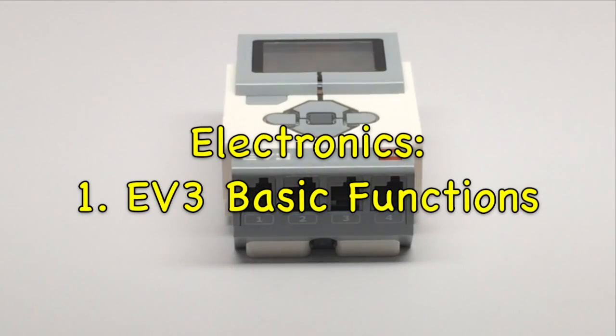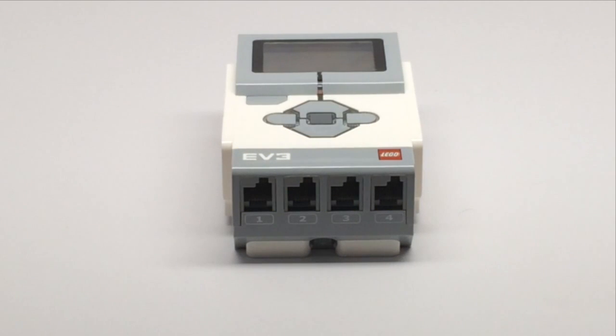Hello, this video is in our series electronics and in this video I'll be introducing the EV3. The EV3 is the third model of the LEGO Mindstorm series after the RCX and the NXT. It acts as the brain of the robot — it's like a computer that stores all the programs and is wired to the sensors and motors and tells them what to do.